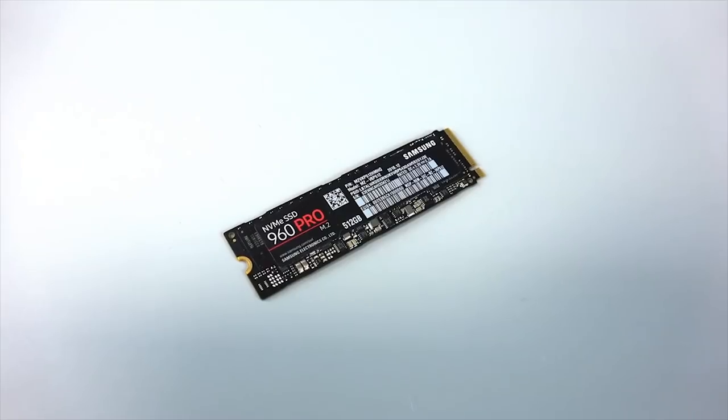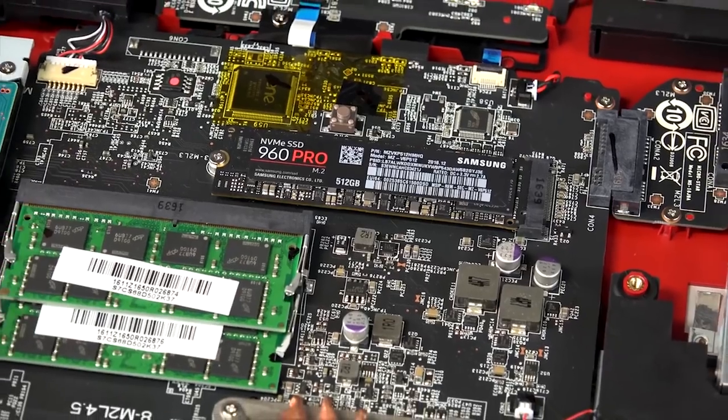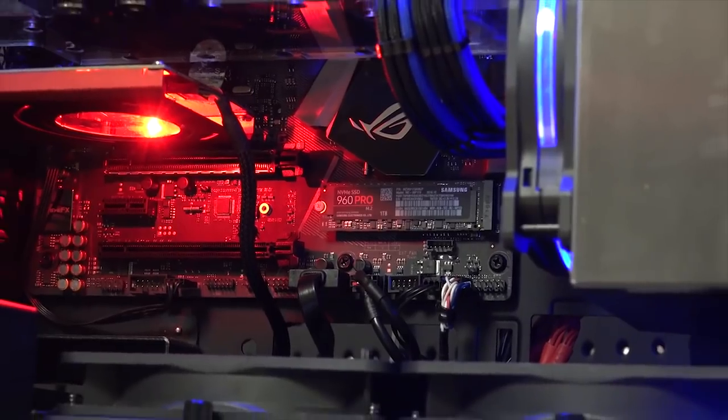Today's video is brought to you by Samsung. If you're looking for the fastest speeds not only in your games but across your entire system, there's nothing better than a Samsung 960 Pro for the job. Learn more about them in the link in the description.